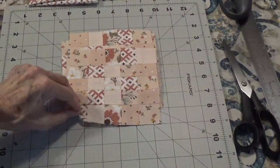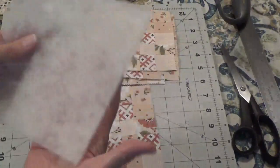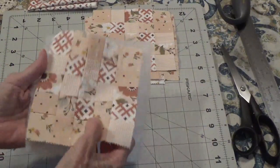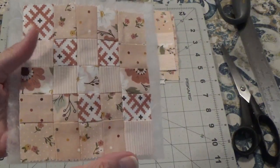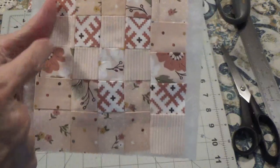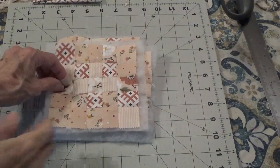Everything's pressed nice and flat with all seams open. The next thing I need is a piece of low-loft batting — I think it's five inches square — and I'm going to place my patchwork piece on the batting. Then I go to the sewing machine and sew what's called sewing in the ditch, which means sewing inside the seam lines all the way around. That's what gives it the quilting look. Here they are all quilted with the batting — here's what it looks like on the back. I've done four of them.